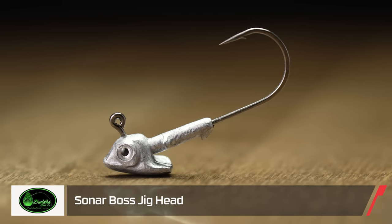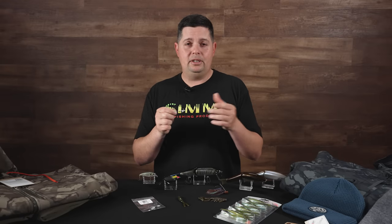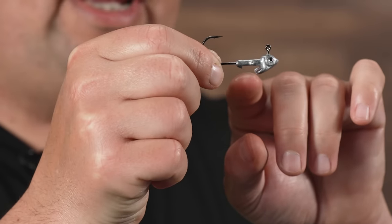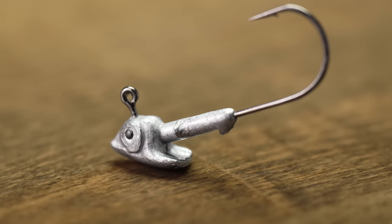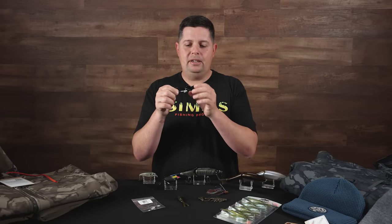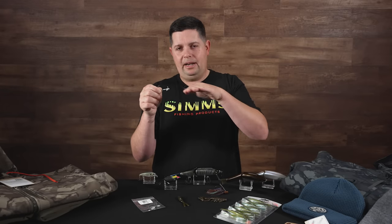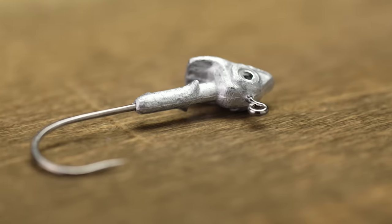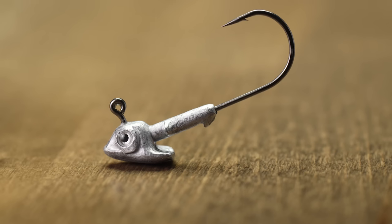From Buddha Baits, the new Sonar Boss jig head. With everyone doing forward-facing sonar fishing, Buddha Baits is giving you a new jig head designed for that. They're pouring some of the lead back behind the shank of the hook, which helps keep your bait in a horizontal presentation. The weight isn't isolated up front at the line tie — it keeps the bait in a neutral position when casting out at suspended fish or dropping straight down, similar to the Domeki rig style. It has a triple barb keeper that holds plastics on really well.